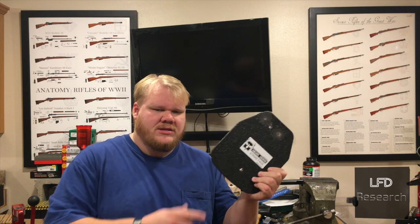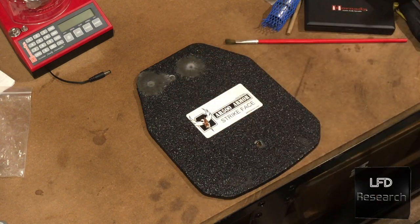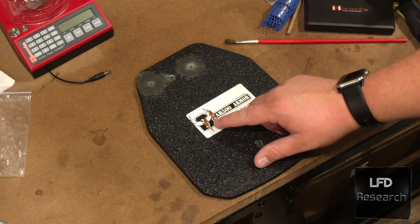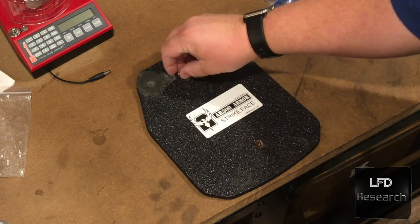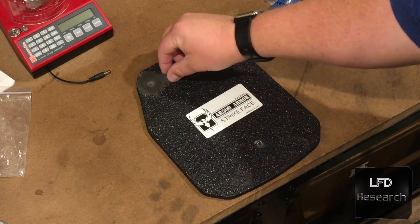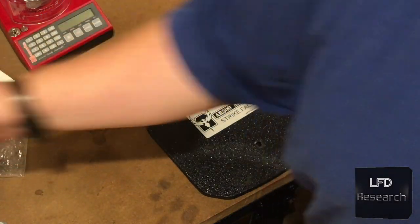I'm going to pull this back because there are a couple of interesting things I noticed here, and I want to show them to you up close. You'll see we've got two holes. Right here is a 55-grain .223 bullet — actual diameter is .224. Both holes are bigger around than the bullet, which means it wasn't just a straight punch through. It actually created a wound hole through this plate greater than the diameter of the bullet.